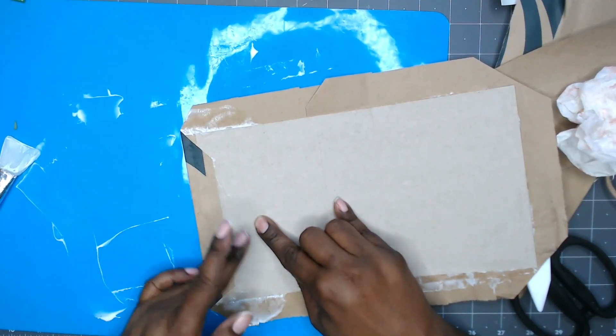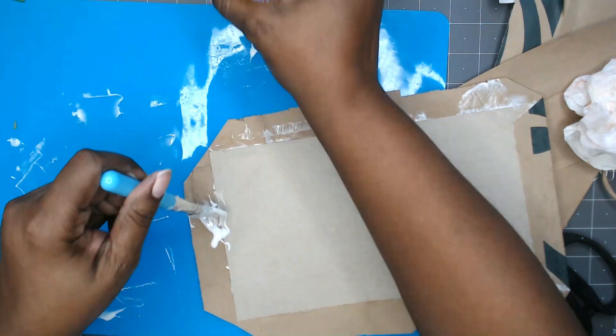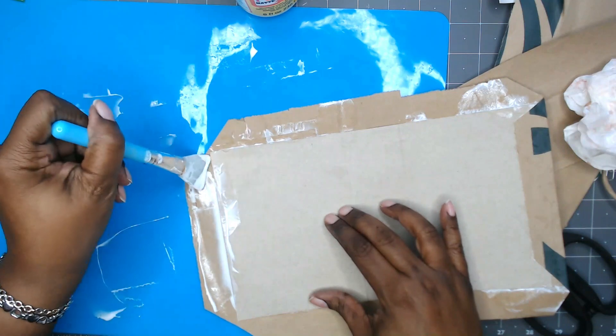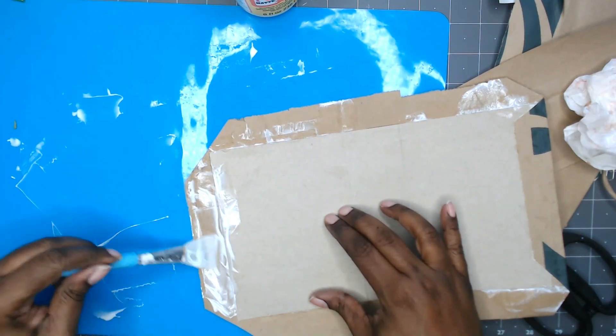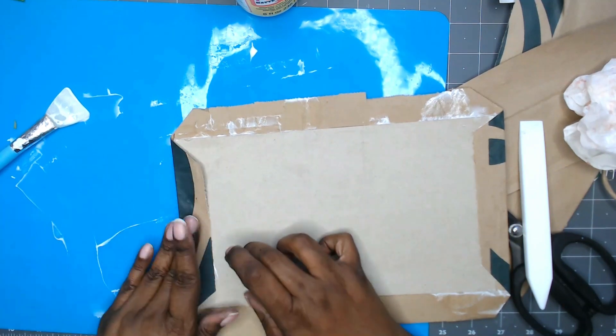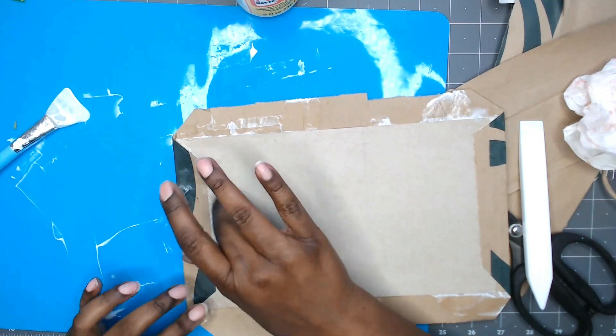I feel like I was extra sloppy with this, but I mean, I wasn't bothered by it. Looking back at it now I was like, why was I being so sloppy? But it's kind of difficult to be neat with the Mod Podge doing a cover like this, so I just went with it.